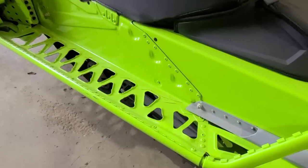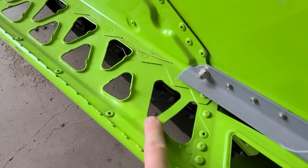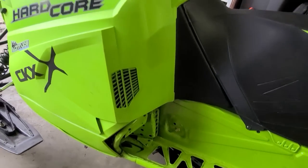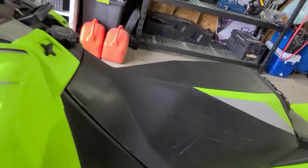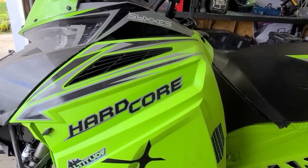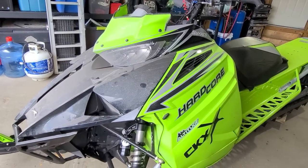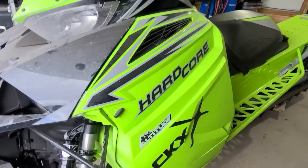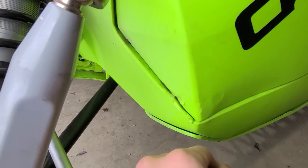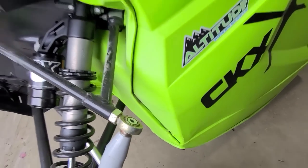Coming around to this side, we can see the running boards are a little bit accordioned up here — not a big concern at all. Looking at this side, we can see a little bit of plastic damage near the clutch, so we're going to check that out. Once we get in there, we'll make sure nothing's damaged in the clutch, but a little bit of plastic damage is no big deal.